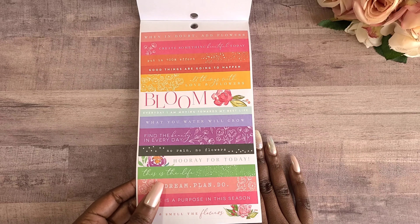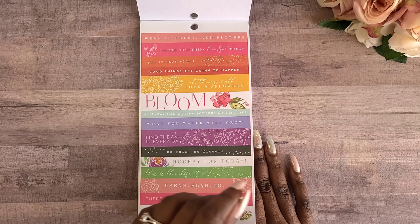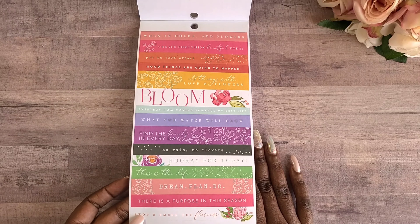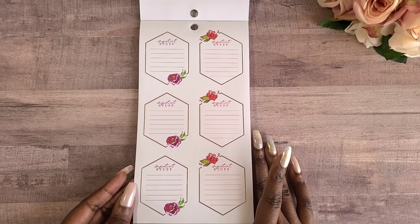We also have some strips — I love these little quote strips: 'bloom,' 'every day I'm moving toward my best life,' 'all things with love and flowers,' 'put in a hundred percent effort.' I just love these quotes. I'm getting more into quotes so I'm really appreciating that.